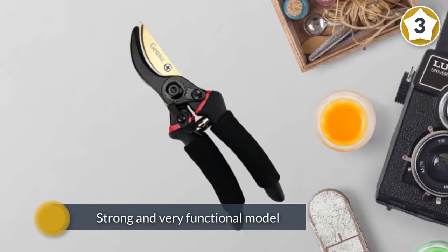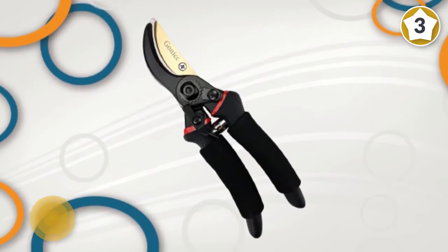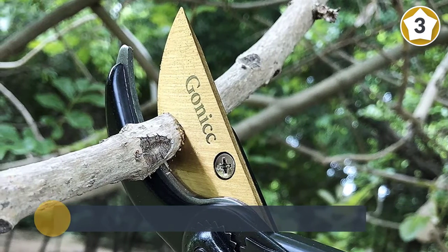Their non-stick handles have just enough padding to reduce blister formation and provide a comfort grip for your hands. On the lower jaw, a sap groove enables gooey material to come free of the blade and reduce sticky situations.